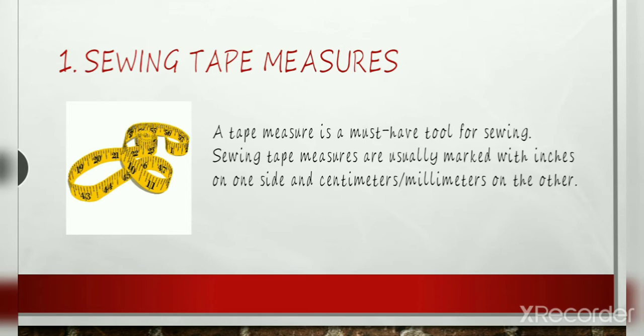Usually, a tape measure is used for measuring your body — body length, waist, hips, and legs.